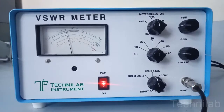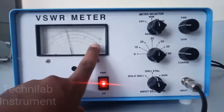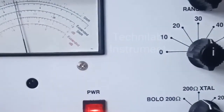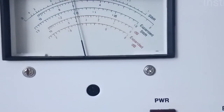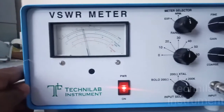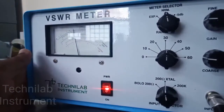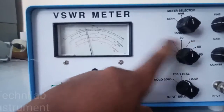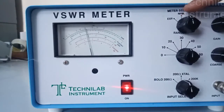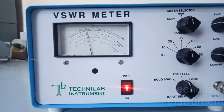Now the VSWR meter is turned on and input is connected through BNC cable. The meter is showing some reading — that is 4 dB showing. Here it is in 30 dB, so it means 30 plus 4 dB — that is 34 dB, minus 34 dB. Reading is minus 34 dB. Because we are in normal position, I have to read the 0 to 10 dB scale, so minus 34 dB is the reading.